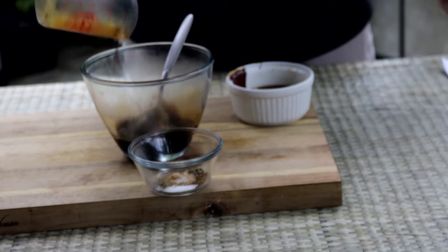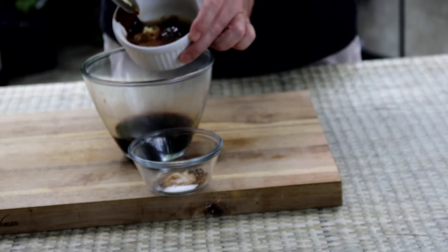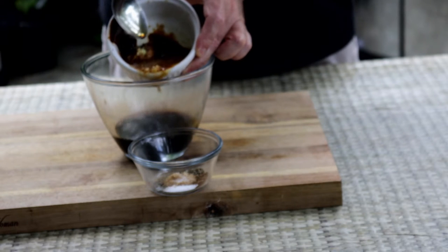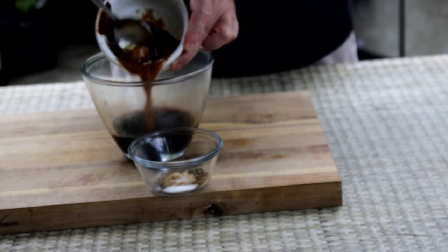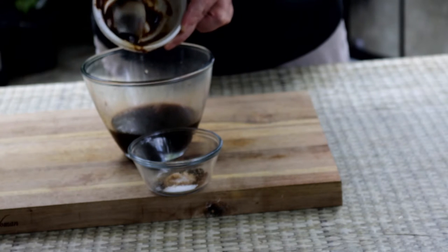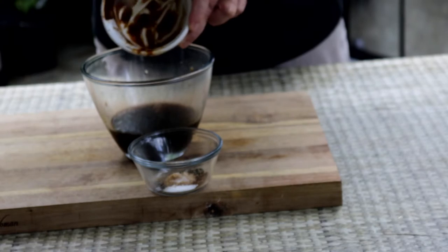To get this going I've got a half a cup of soy sauce, and then I've got it all mixed together but I've got some sesame oil, some minced ginger, garlic, some peanut sauce, some hoisin sauce, and some fish sauce. I'll put all the exact amounts down in the description box below.